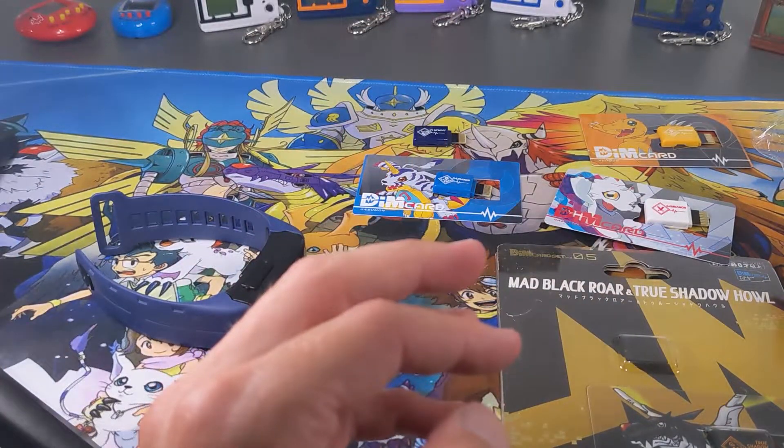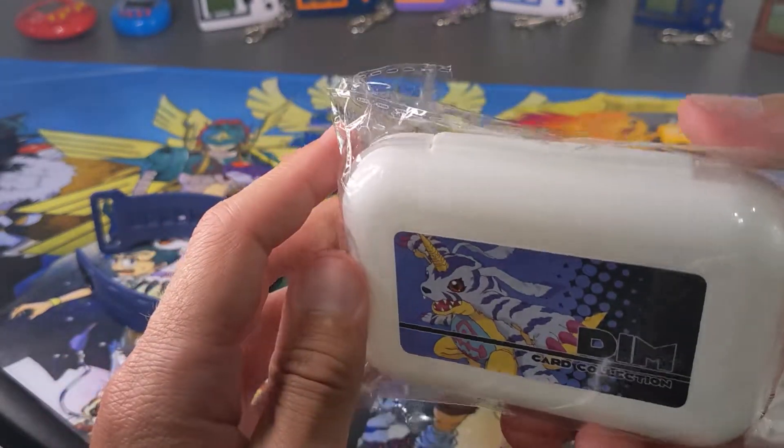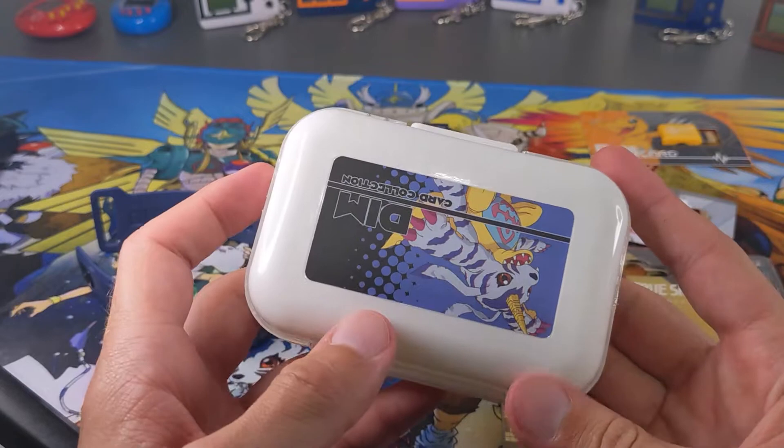Today though guys I want to do a bit of a review and show you guys this DIM card case I got off AliExpress. If you guys want to know, I can put the link in the description to where I got it, but let's just see what it's like first.